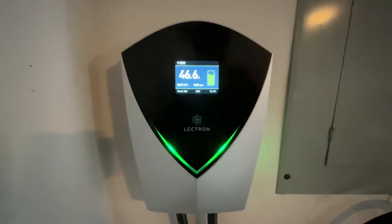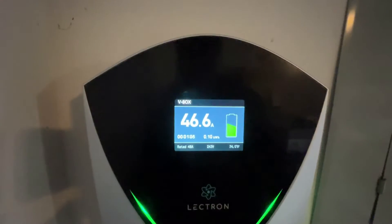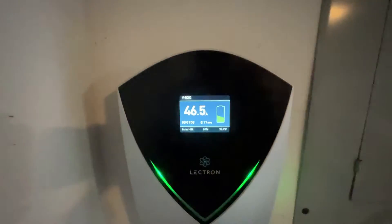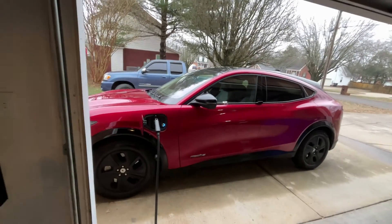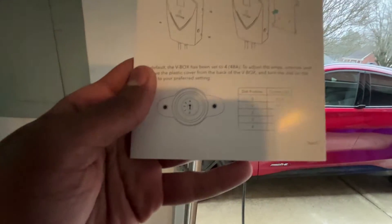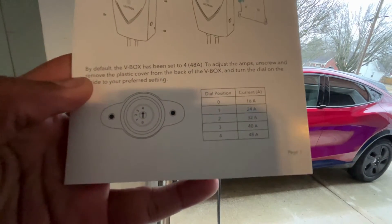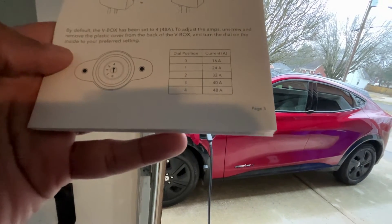I really like how specific this is. It shows me how many amps I'm getting, how long it's been charging, and the energy usage. That really helps me keep track of how much is actually going from the box to the car, and it keeps track of how much energy you're using on your electric bill. And if you don't want to feed full power to it, you can use the dial on the back of the box.